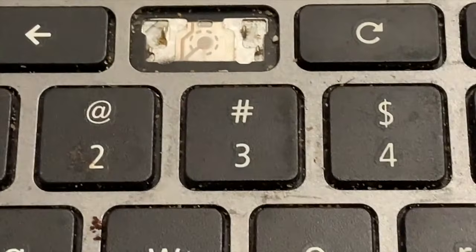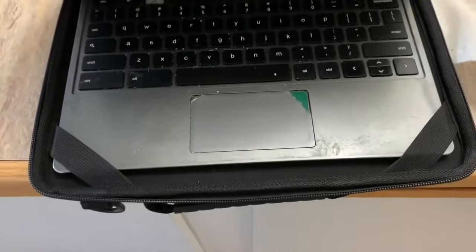What about keys? If you're missing keys, you're going to have to pay for that too. So do the right thing — keep it safe, keep it in your case. That way it'll stay safe and protected.